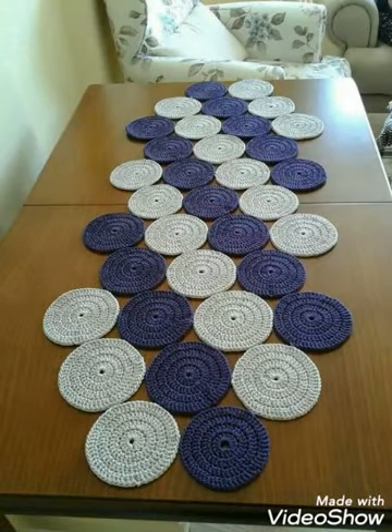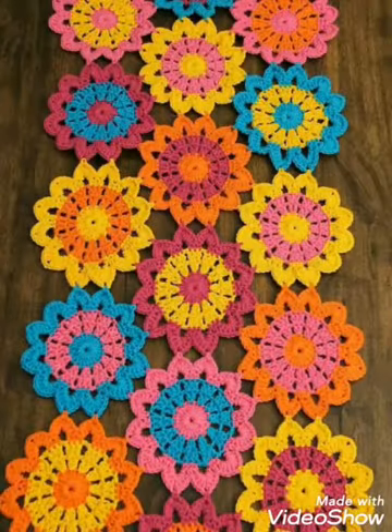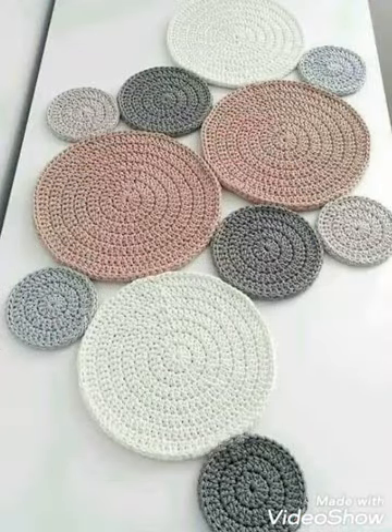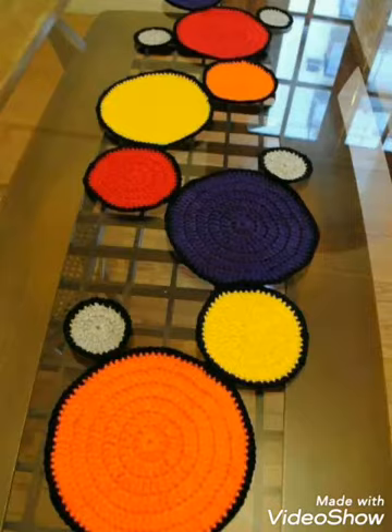Other cotton yarn or 3-ply yarn usage ideas for table runners are also included, and some very thick yarn like t-shirt yarn as well as 4-ply yarn are also used in a few of the designs. You can make them in bigger sizes and use them as rugs if you want, because these table mats or tablecloths in a bigger size can also be used as rugs in your dining rooms or sitting rooms.